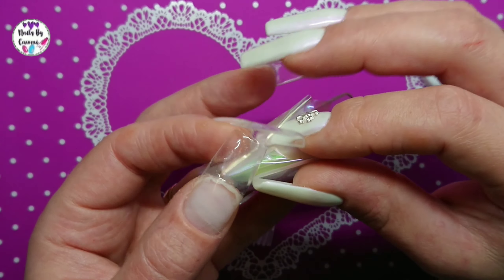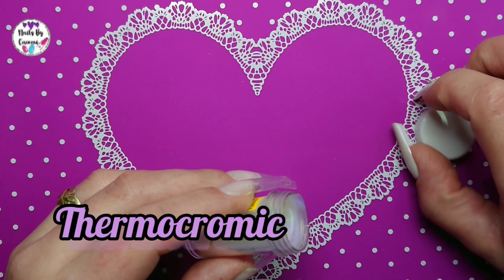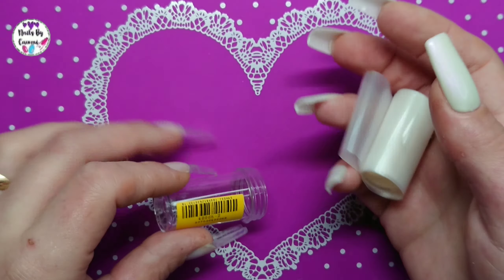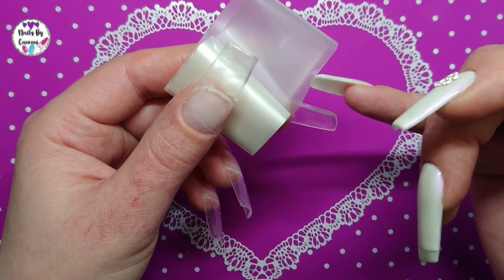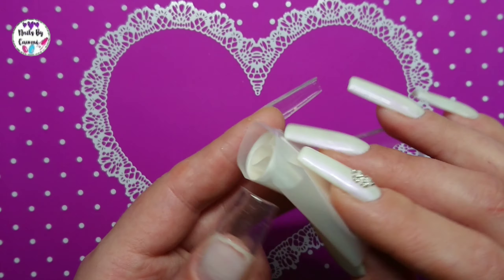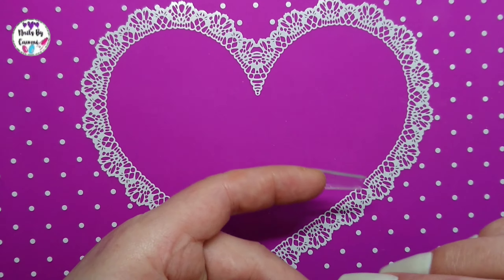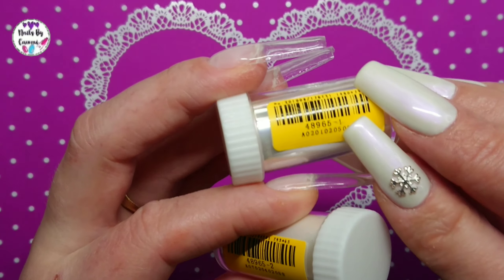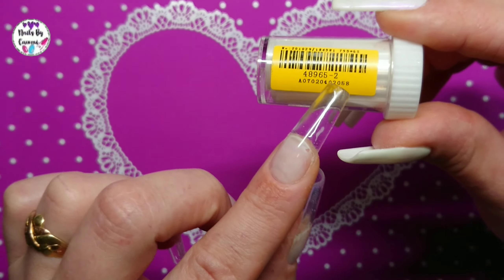So when you apply it over a color, like over the black one, it was almost like a collie look, and it was a really cool result. And here it's just a white sheer one — never tried this before, never seen it before, so I don't know how it looks. They have numbers, by the way. This holographic clear holographic is number one — 489651 — and this is number two.